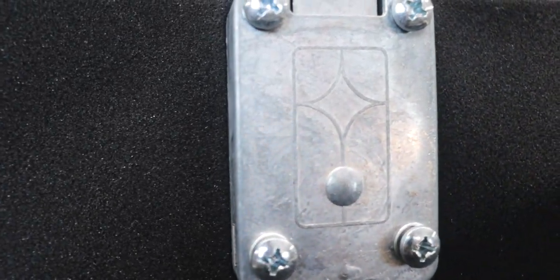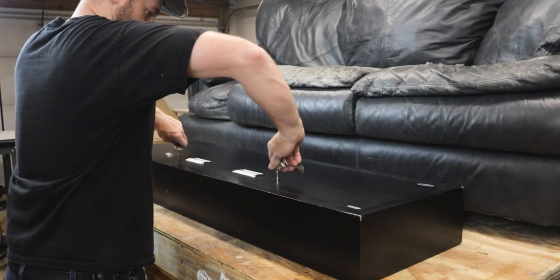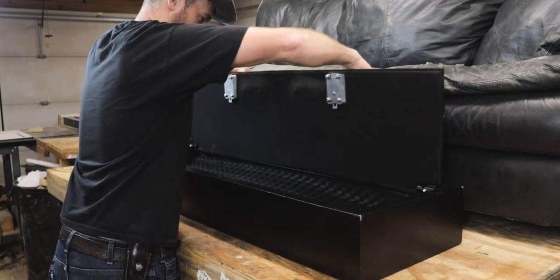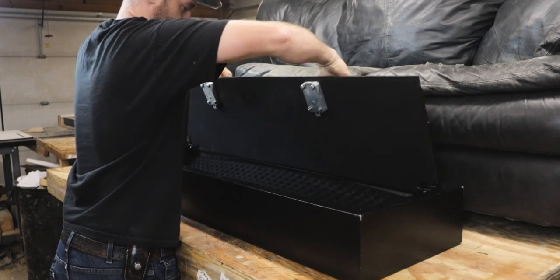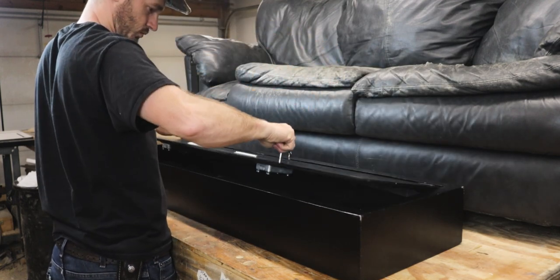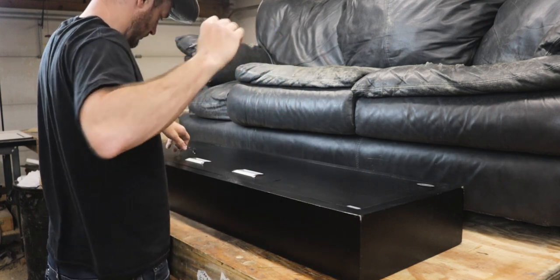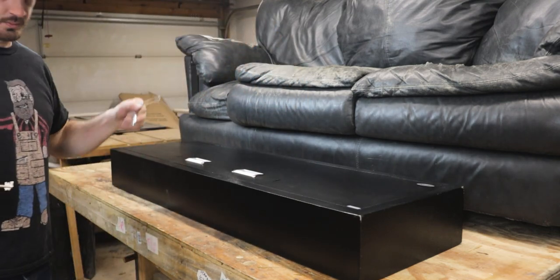If I had a cutoff wheel and a grinder I could probably get into this in about 10 minutes, but for me this safe is more about knowing whether someone has been inside it and keeping dangerous items away from little fingers — plus having more storage is always great. That said, I'm actually very impressed with the construction because it uses a lot thicker steel than you'd normally see on cheap safes.